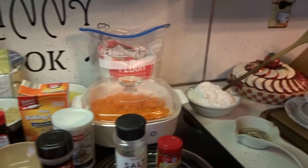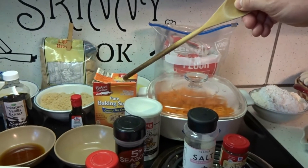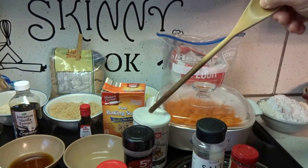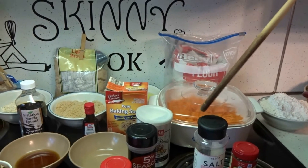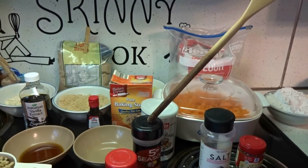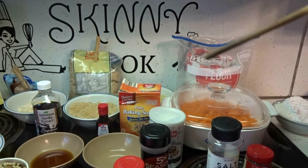We're gonna use two cups of all-purpose flour, 1 teaspoon of baking soda, 1 teaspoon of baking powder, 1 teaspoon of salt, 2 teaspoons of cinnamon, 1½ teaspoon of nutmeg, and 1½ teaspoon of allspice.